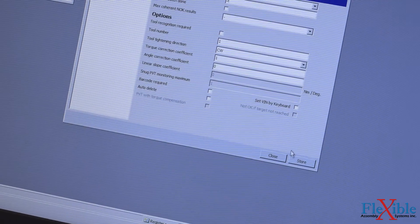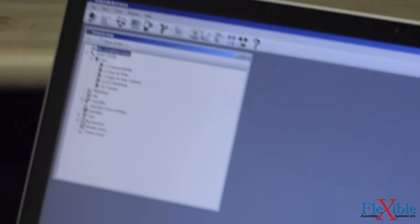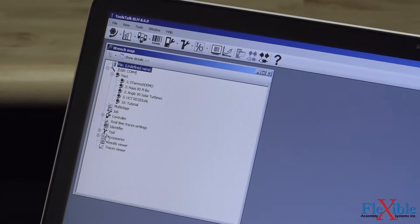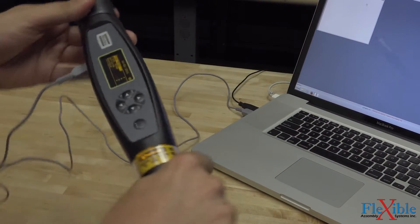Once ready, I will hit Store to save the PSET on the wrench. I can now disconnect the tool by hitting Disconnect up top and removing the USB from the wrench.